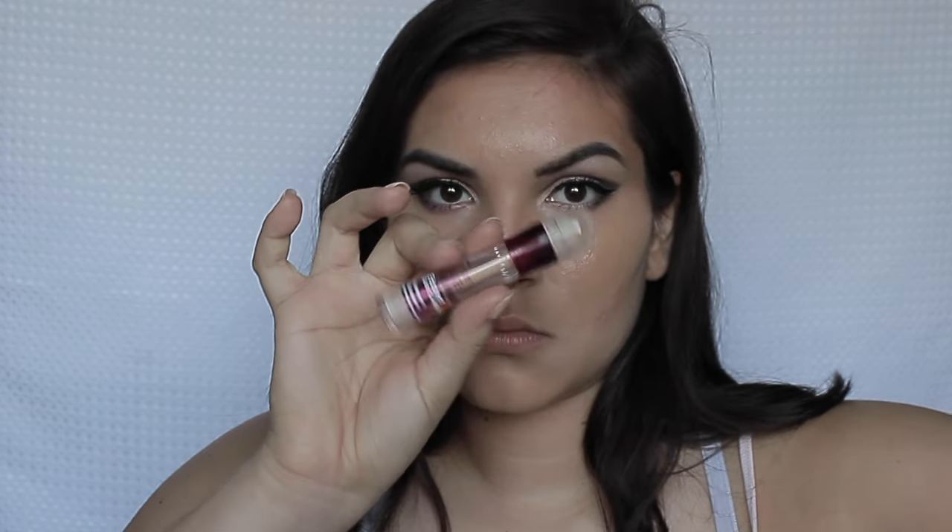Next I'm using Maybelline's Instant Age Rewind Concealer in the shade Light to highlight under my eyes and everywhere you'd typically highlight. Then I'm using ELF's Moisturizing Lipstick in the shade Ravishing Rose — this is the best lipstick, it's so pretty, I love it.